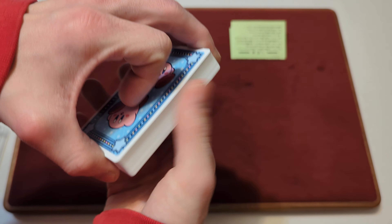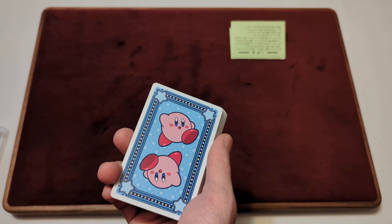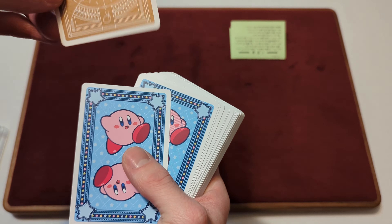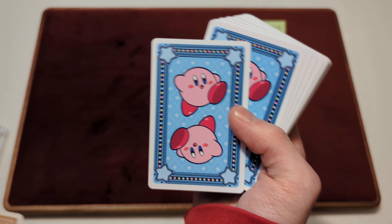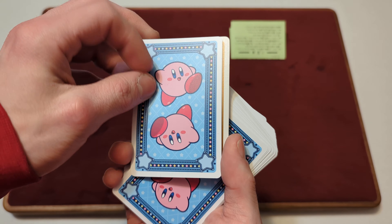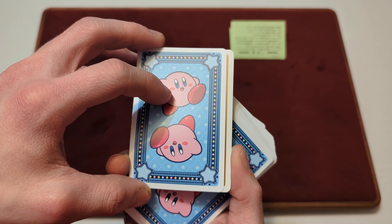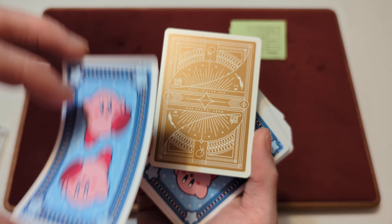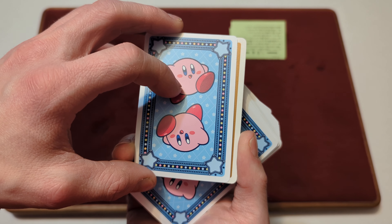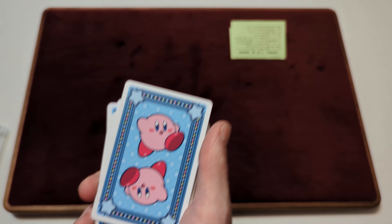But one thing before we continue — I have yesterday's deck still beside me, so we're going to compare the sizes. Like I said, this is a bridge size, and this is a regular standard size playing card. And if you put it up to the side of it, you can see they're slightly not as wide as a regular playing card — these are wider than the Kirby ones. So: standard size and bridge size.